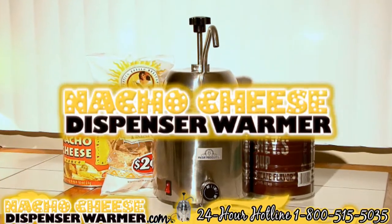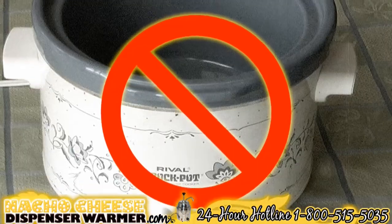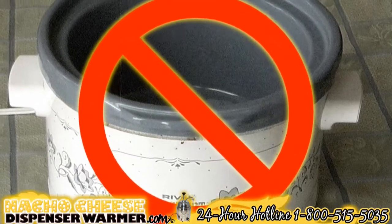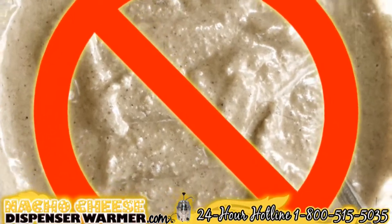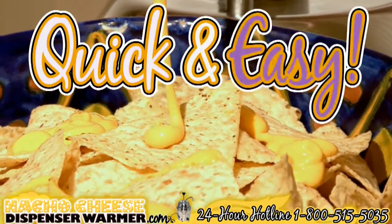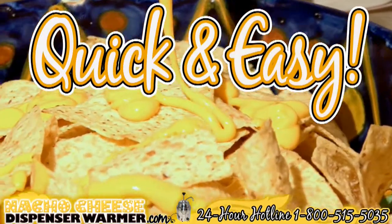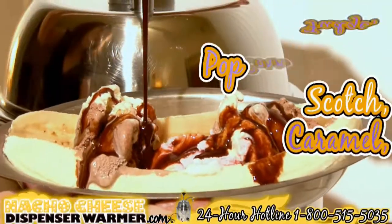Are you a huge fan of nachos? The nacho cheese dispenser warmer is for you. You can forget about using an old crock pot or other unconventional methods to heat cheese or the condiments you desire. The nacho cheese dispenser warmer is here, making it quick and easy for you to enjoy hot nacho cheese, hot fudge, popcorn butter,